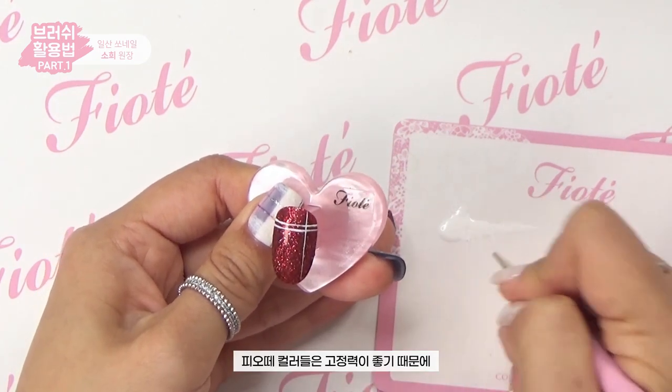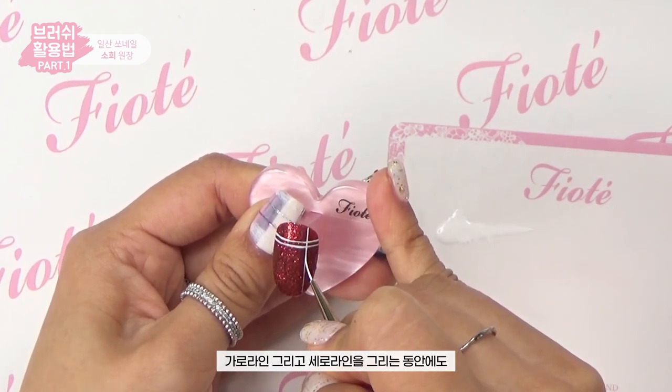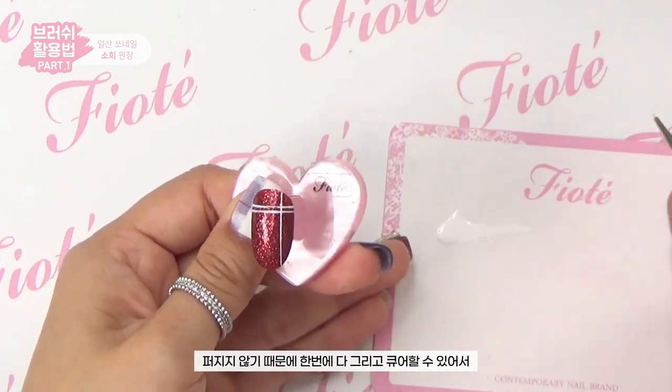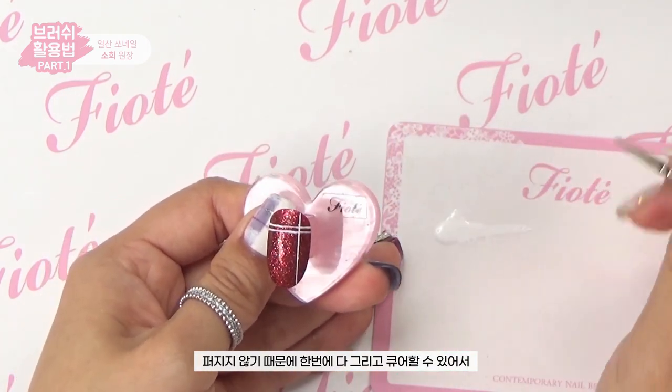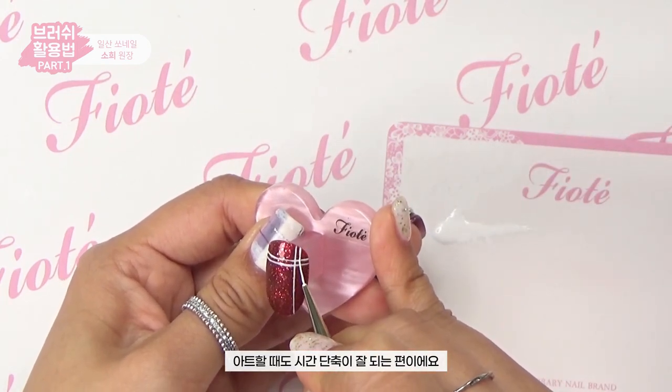Because Pure colors have good adhesion, the horizontal and vertical lines don't break while drawing, so you can draw everything at once and cure — which saves a lot of time when doing nail art.